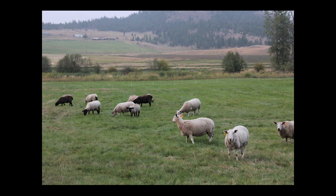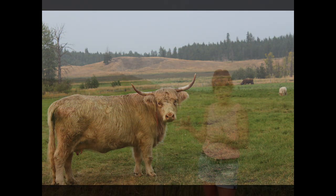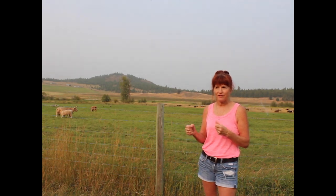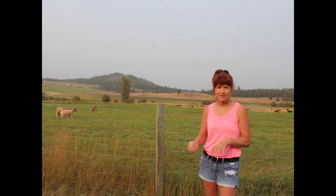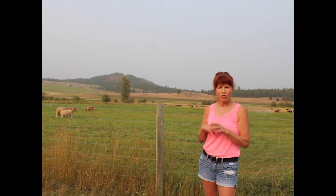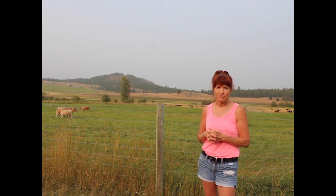In areas that are sparse, like on the hillsides, we broadcast seed a lot of it before we put the livestock in. When the livestock come in, they're trampling it into the ground. We haven't seen a lot of the results from that yet, but hopefully next year we'll start to see more of it.